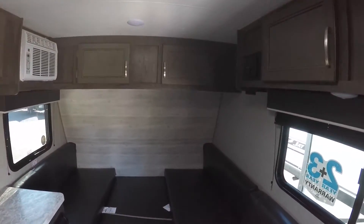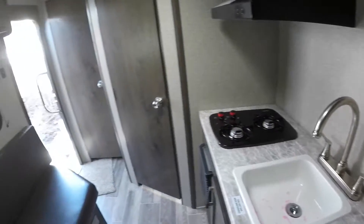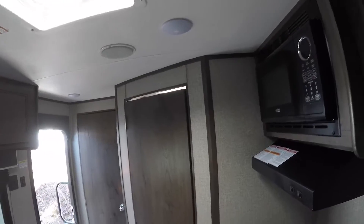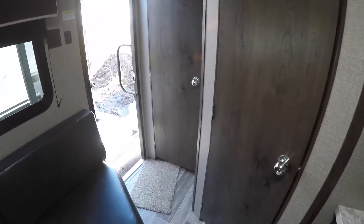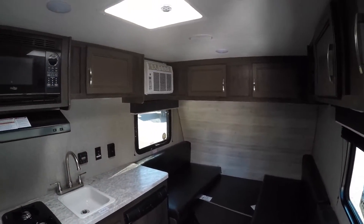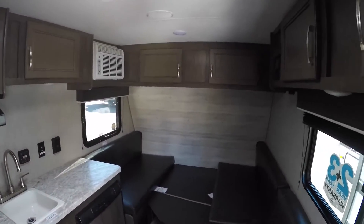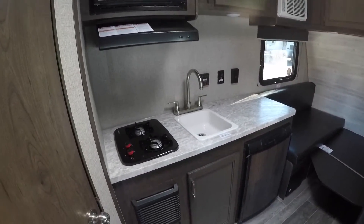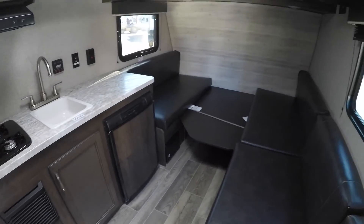So this is the 2021 Jayco 145RB, again only 2,510 pounds as we sit here. Selling at Fretz RV — again my name is Bronson. If you have any other questions, please feel free to reach out and ask for me. Subscribe if you like this video, like it, I'll be taking suggestions for any other units you might want to see. We carry all kinds of brands, so let me know if there's something you'd like to see and we'll make it happen. Thank you.